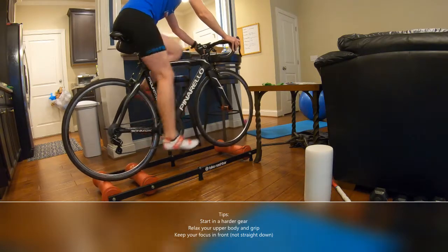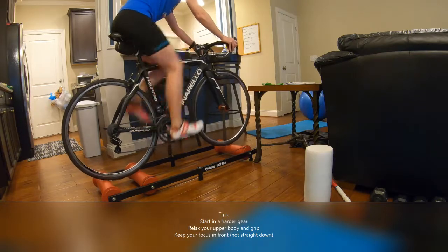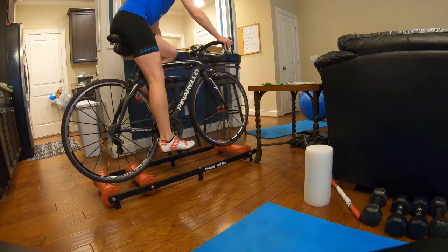They say start off in a harder gear — that makes it easier to balance. And then the more comfortable you get, you can watch TV shows, you can change your hand position, you can do all kinds of different workouts and all that.